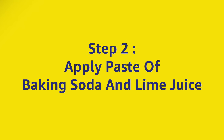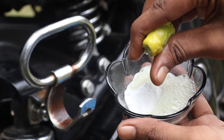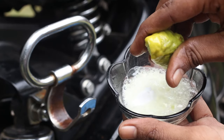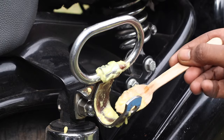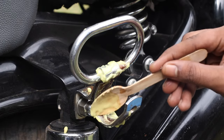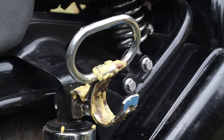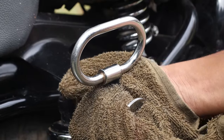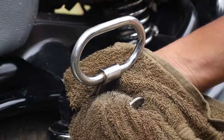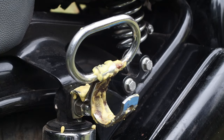For a less hands-on approach, make a paste of baking soda and lime juice. Spread it evenly on the affected areas and let it sit for 10 to 15 minutes. Ensure that the mixture is not too thin to avoid dripping. After, wipe the area clean with a dry cloth. Repeat as needed.